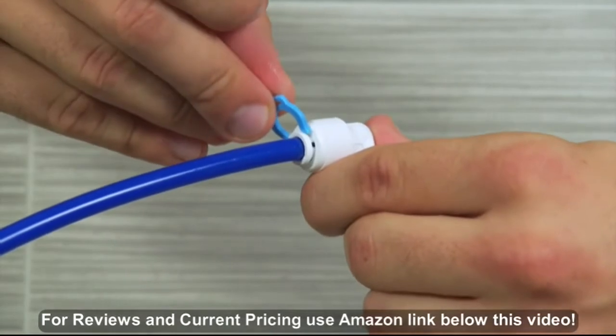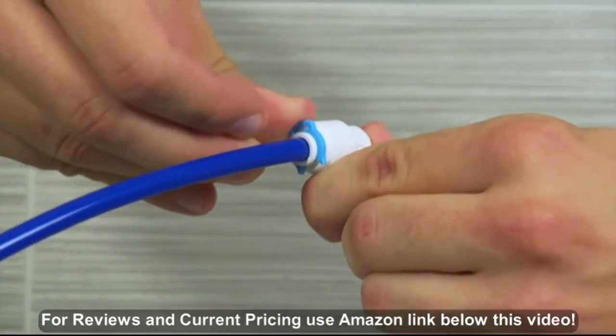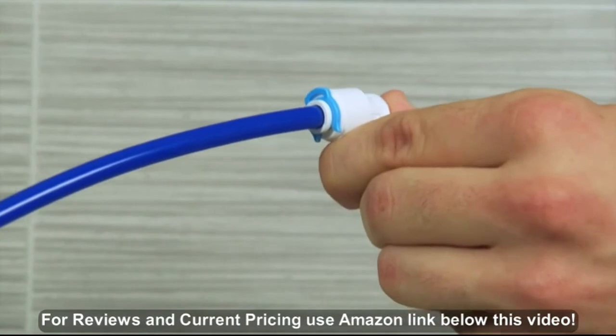Once the tubing is locked, use a locking clip to secure the connection by sliding the open end of the clip between the collet and fitting.